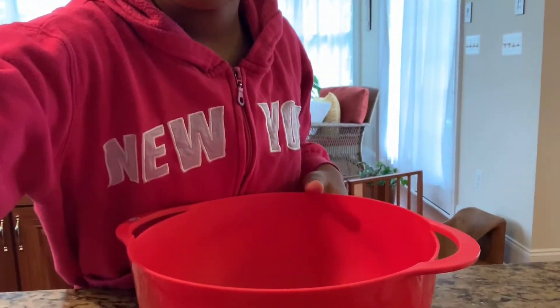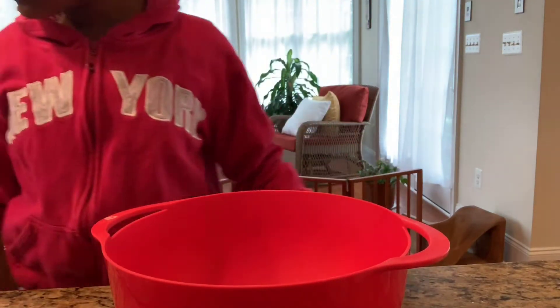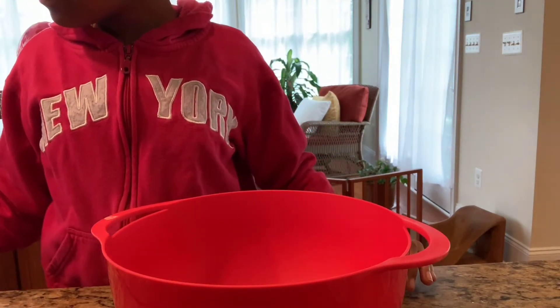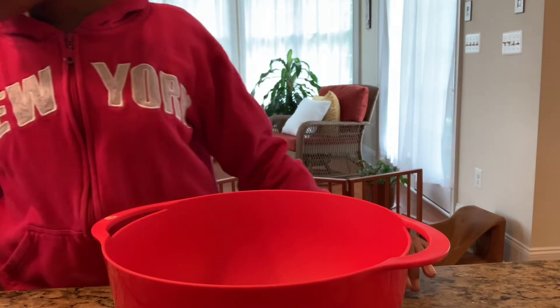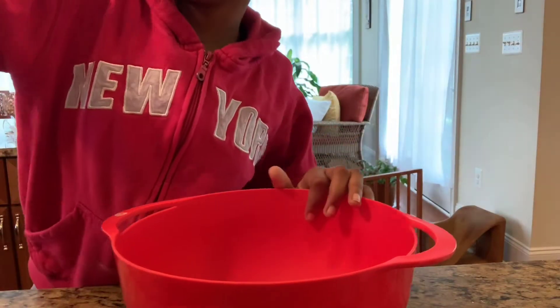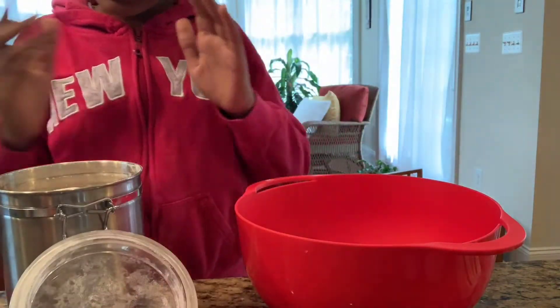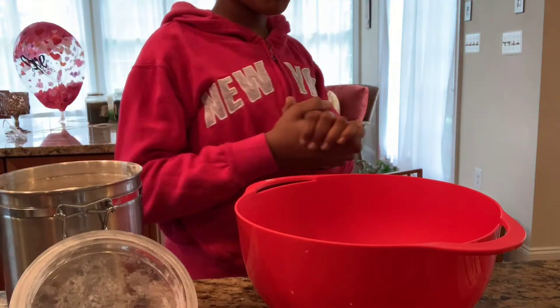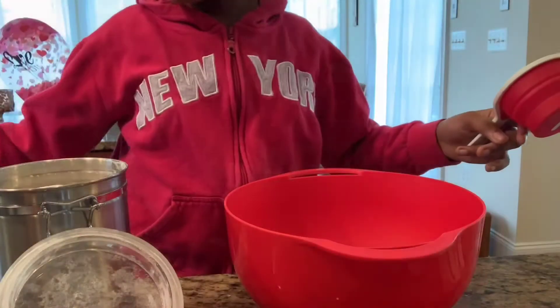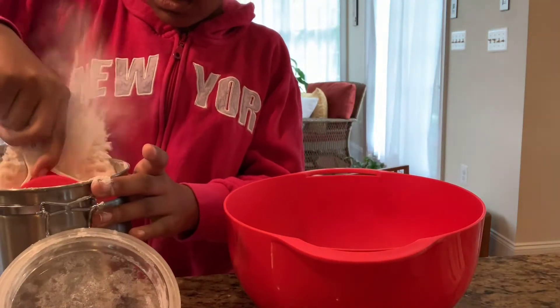Let me try and show you guys. So what we want to do first — let me look at my recipe — we want to add three cups of all-purpose flour. Go ahead and pour in three cups and I'm also going to sift it with a sifter. I got my one cup.